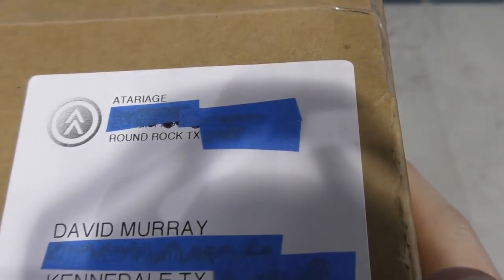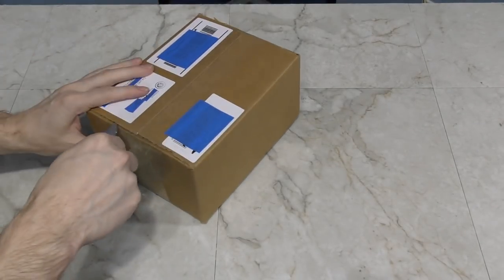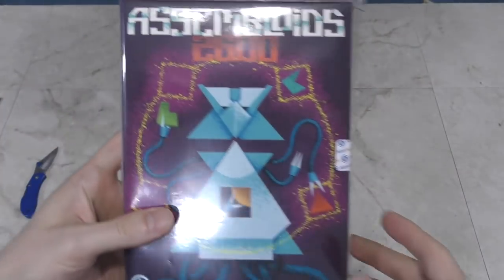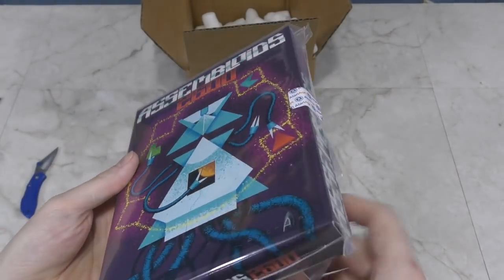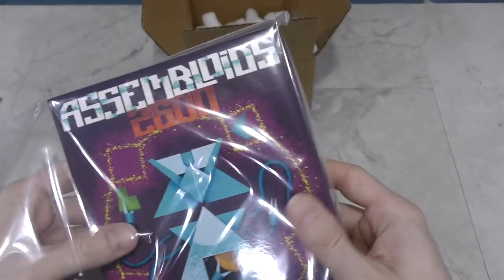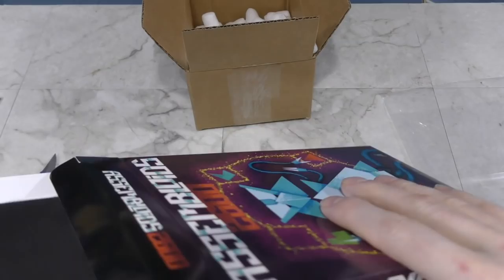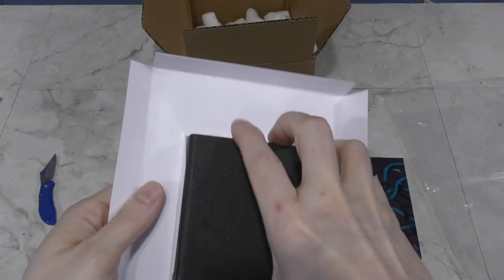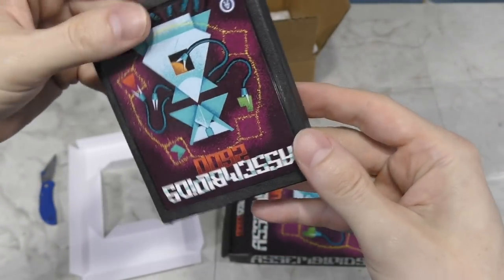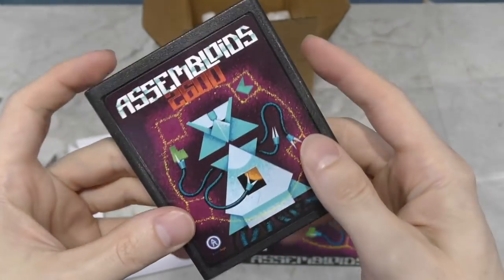This next one says it's from Atariage, but it's actually a drop shipment from Martin Wendt out of Germany — I've been chatting with him via email the last few months. This is a homebrew game for the Atari 2600 that he designed and is now selling, and it's called Assembloids. I've been curious about homebrew boxes because I'm about to release a game of my own. This box looks fantastic — as well made and authentic as something that would have come out during the early 1980s. I'll be doing a review on this along with a few other homebrew games in a few weeks. Thank you Martin!